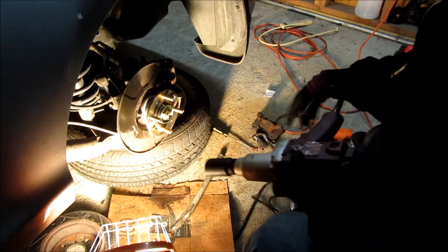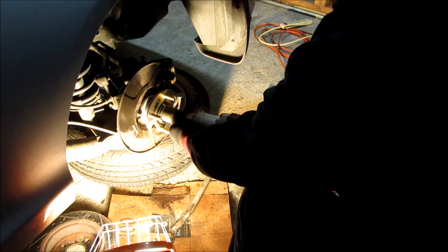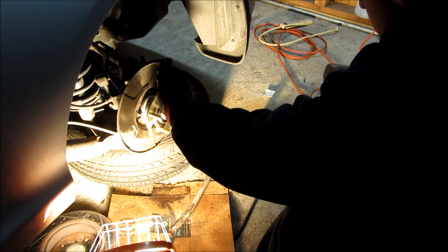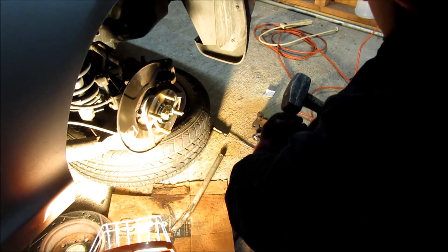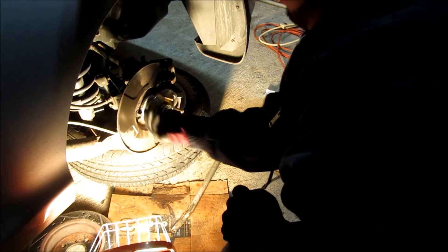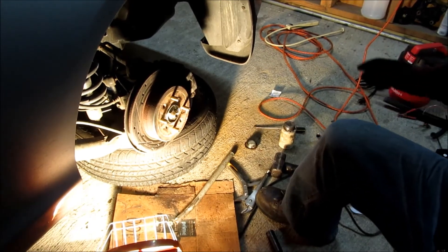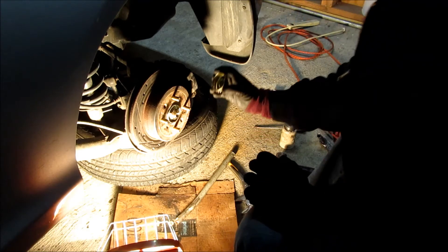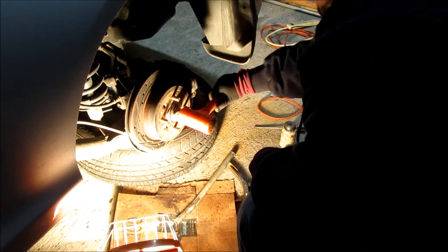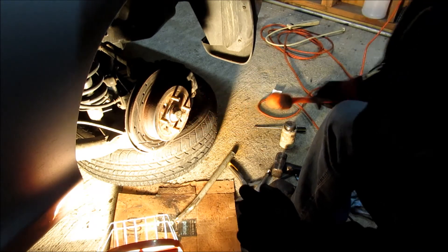I'm just going to zip this nut back on and get the notch basically right where it was. Should be good - nice and quiet, no noise at all, so that's great. I'm going to go ahead and put the rotor on, then the caliper. Now that I've got the brake system all back together, I'll pop on the little dust cap using a rubber mallet - just a couple little whacks in there, that's all you really need.